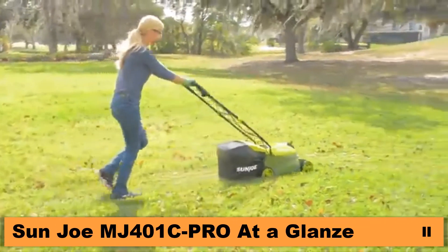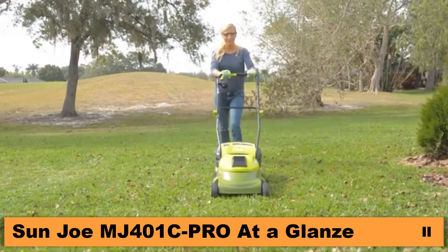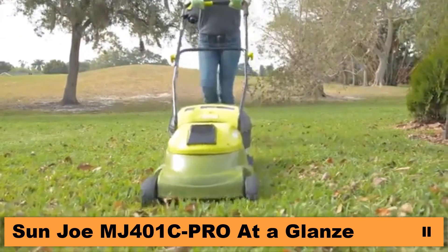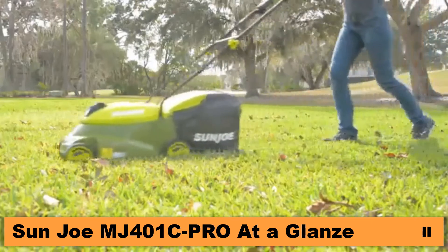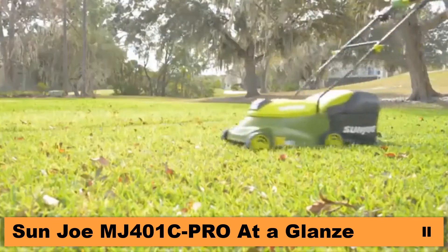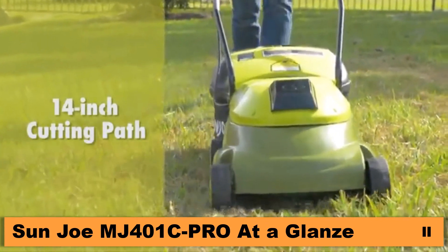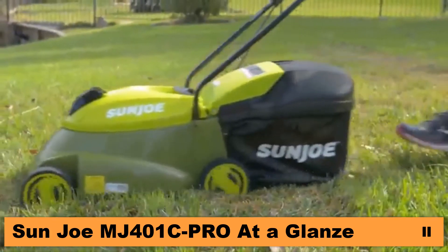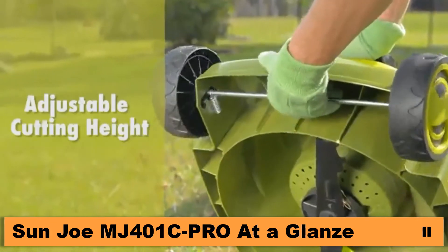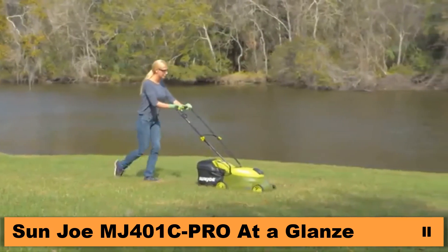Ditch the corded gas and cut the grass with the MJ401C, the completely cordless counterpart of Sun Joe's best-selling MJ401E electric mower. Perfect for small to medium lawns, the eco-friendly battery-powered mower's durable steel blade cuts a crisp 14-inch wide path with precision in a single pass, and features a convenient 3-position manual height control to quickly tailor your turf to just the right height.